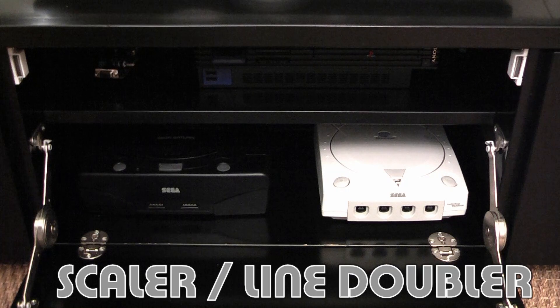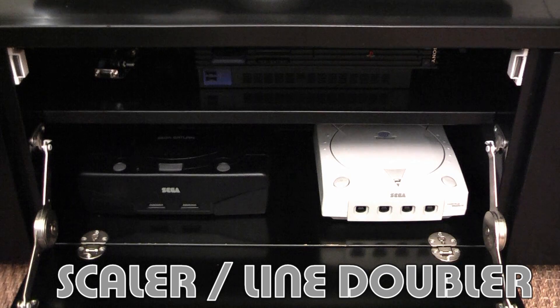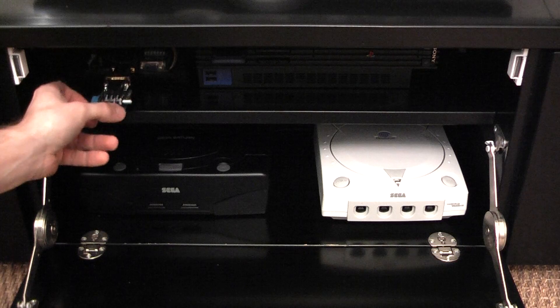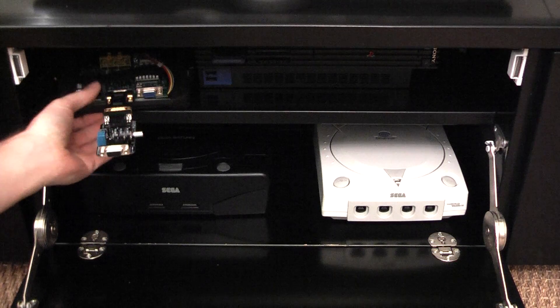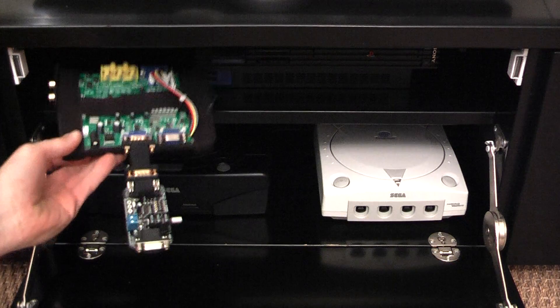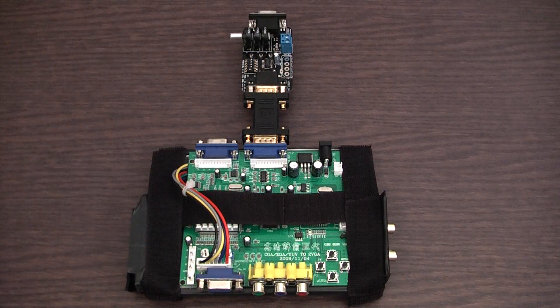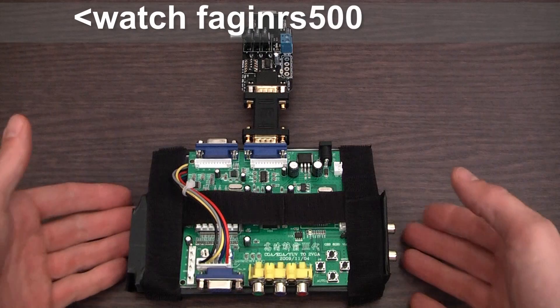Welcome back. There's a new gadget in the game room, and I'm just going to show you what it is. It's a Scalar Line Doubler, which I'm using with the SLG3000 Scanline Generator. Most of you watching this, or at least some of you, will recognise this gear as it's been in Fagin RS500's videos.